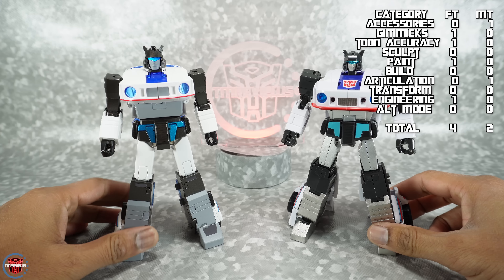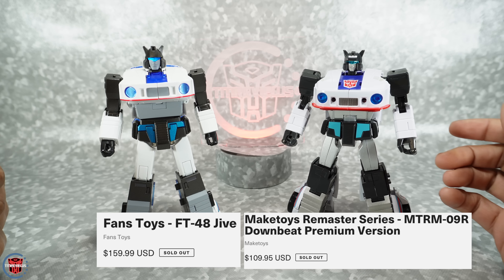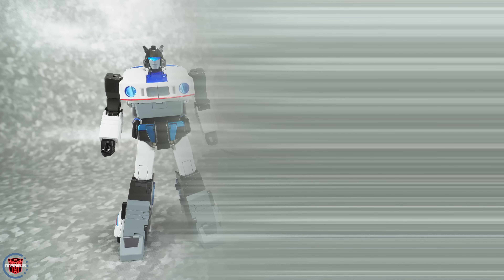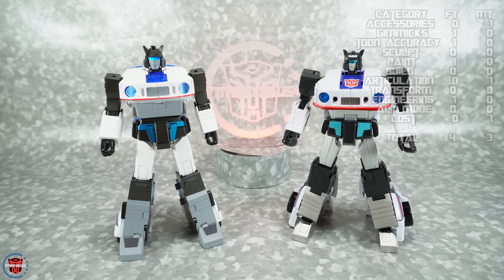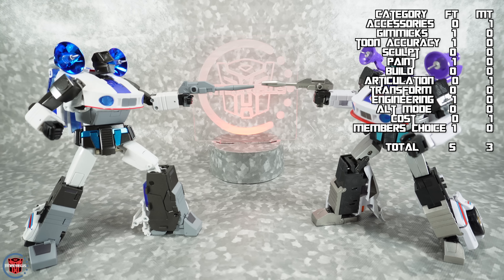For cost, using US retail prices from Ages Three and Up: Fans Toys Jive is $160, Make Toys Downbeat is $110 even for the premium version, so cost goes to Make Toys. In the members choice category — visual preference only — Fans Toys wins pretty easily.